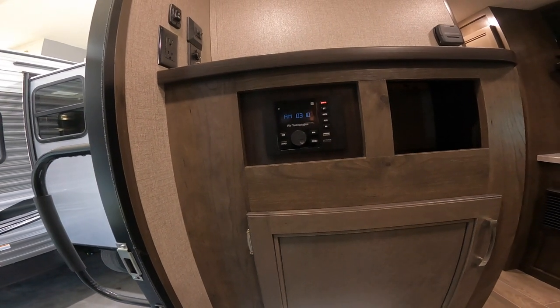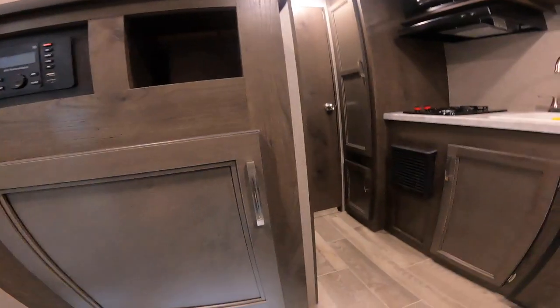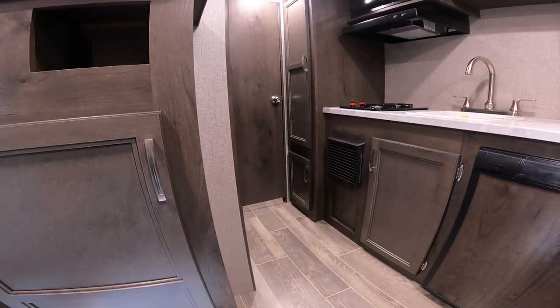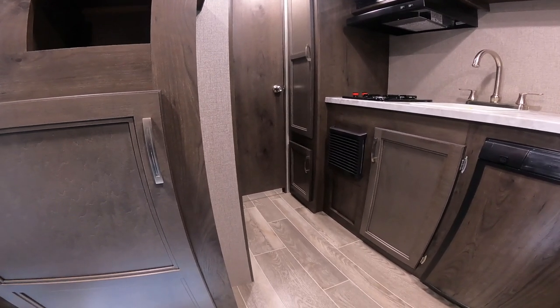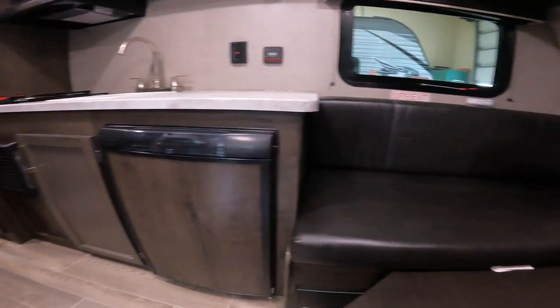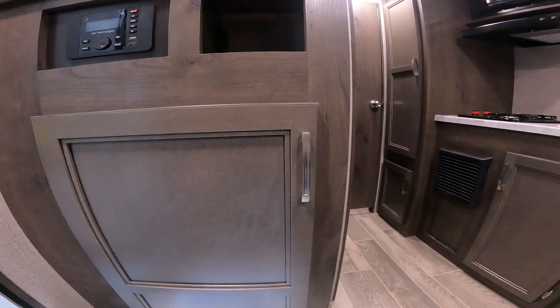That does it for the virtual orientation. I hope you found it useful and informative. I think we have covered everything we need to cover. If you feel like I missed something or didn't spend enough time on something you have more questions about, don't hesitate to call in and we will help you get any information that you need to enjoy your RV. Thank you.